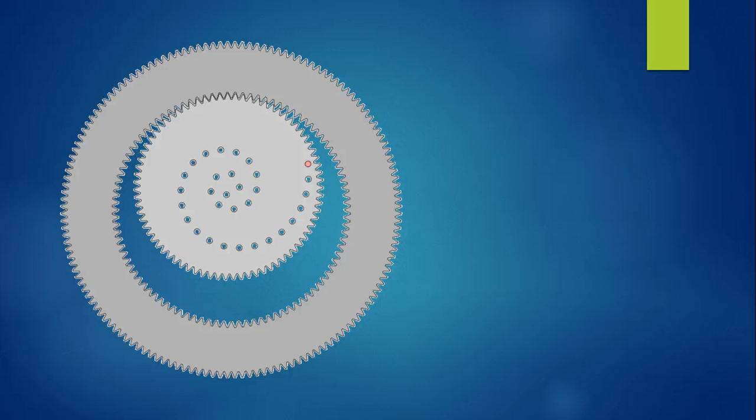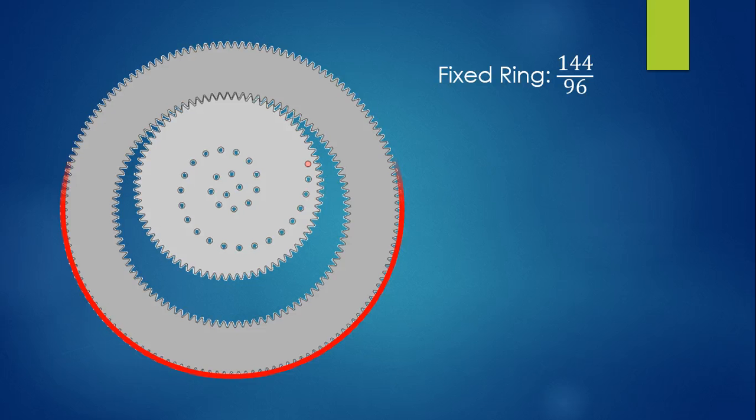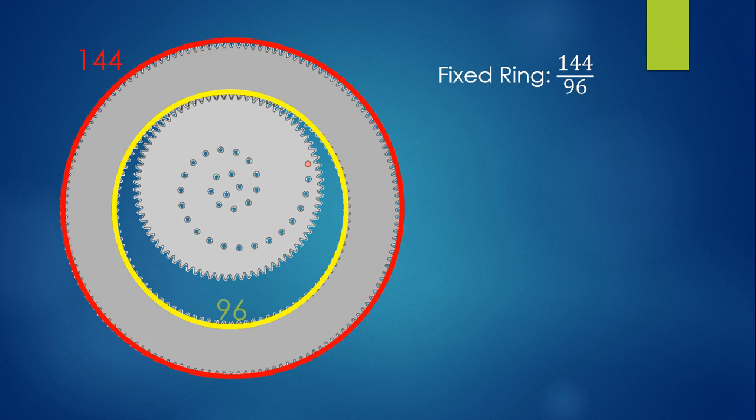Let's start by looking at the ring and the inner wheel that you're going to be using to make your shapes. The ring is identified by two numbers. This fixed ring — meaning it's the ring that won't be moving — is of a size called 144-96. The 144 is referring to the number of teeth or gears on the outside of the ring, and the 96 is referring to the number of teeth or gears on the inside of the ring.